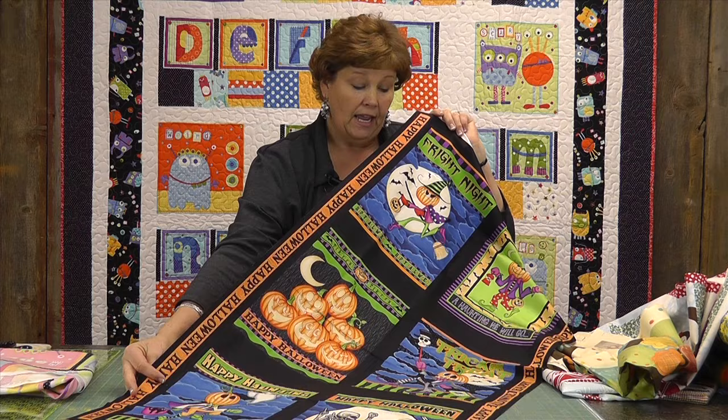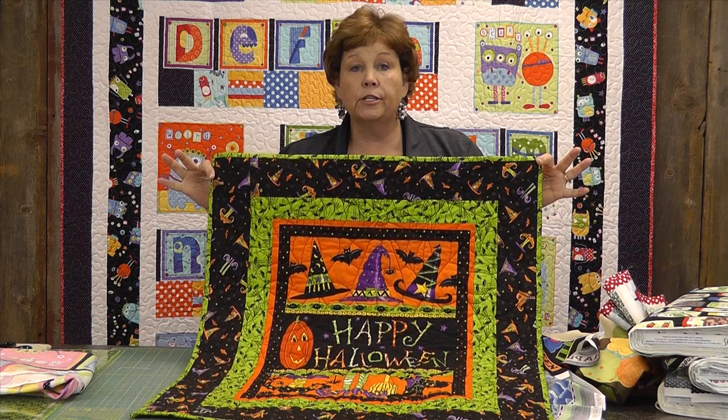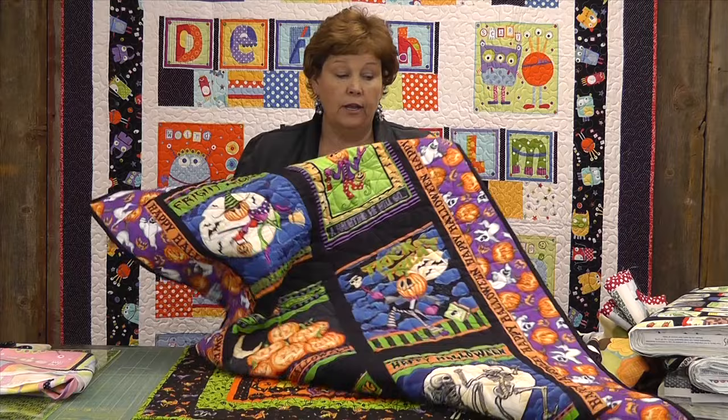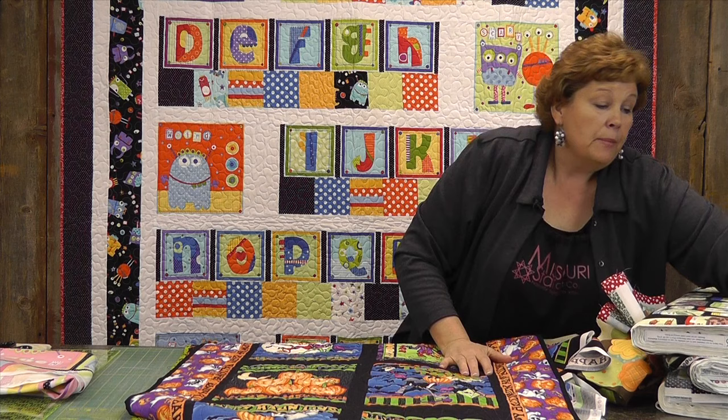This is a fun one we got one year — this is a Halloween one. This Halloween panel came with two panels and I cut them apart and bordered them separately. I put two little borders around it — just that quick — and made a darling little wall hanging. This is the panel I just showed you right here, and all I did was put a border around it. It's perfect for hanging on a door or a narrow wall space just to brighten up your area when you want to decorate for the holidays.